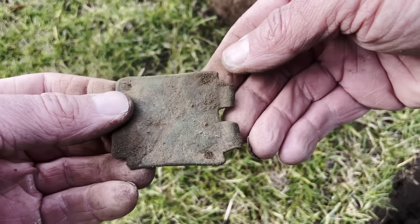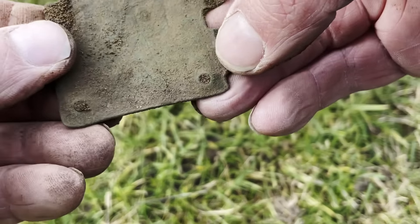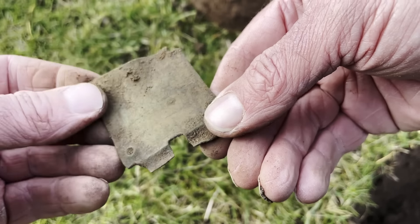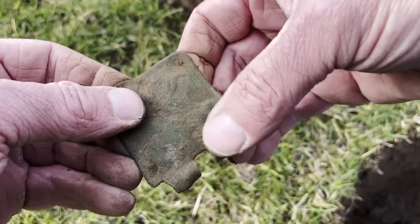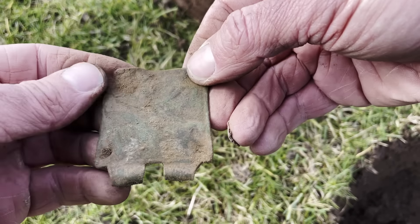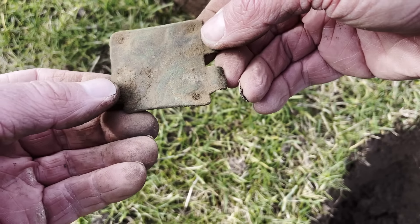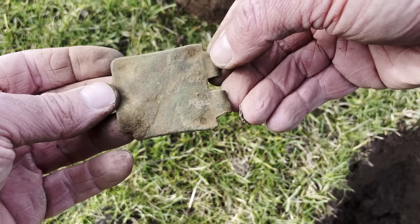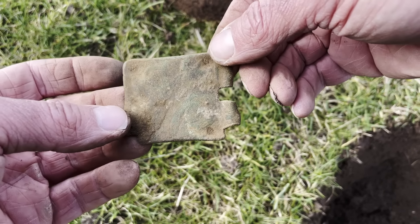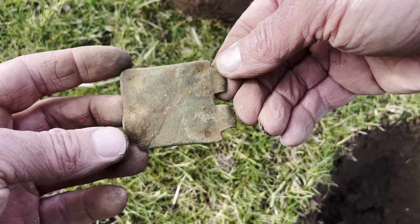Oh my God, it just gets better and better. Look at the size of that buckle plate — the pin would have come out there. I don't know how early this is, but I'm just feeling there's some sort of design on that side. It made a hell of a sound, as you can imagine. We'll get that back to headquarters and clean that up, because that could be all sorts of things going on. Is it a dog there with the ears coming up like that? Or a lion with the tail coming out? Gosh, look at that — fabulous.